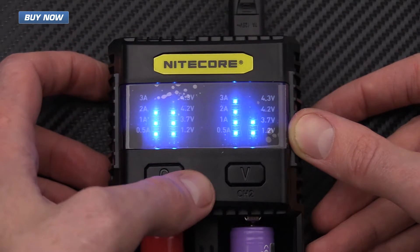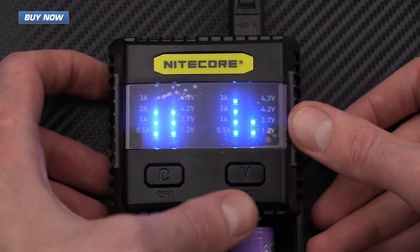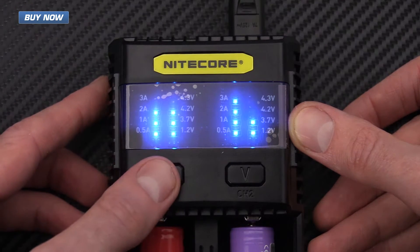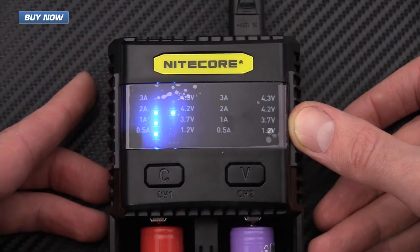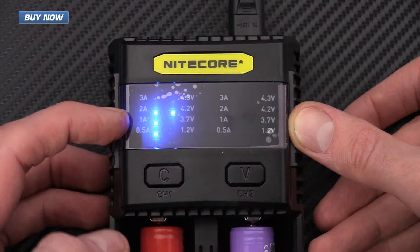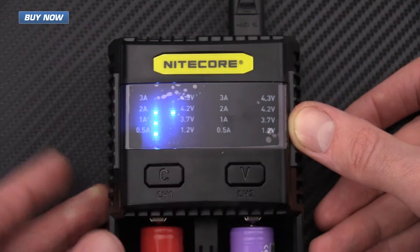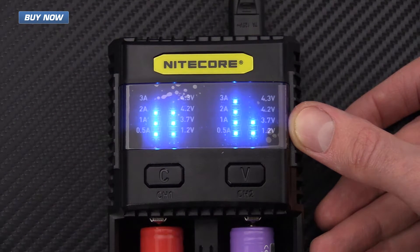It automatically jumped back due to the time lapse, but if you want to get back into the regular charging mode just tap that quickly again, and the same thing goes for the other channel. You can see here that this one is charging at 2 amps and up to 4.2 volts, and I'm going to leave that as it is.